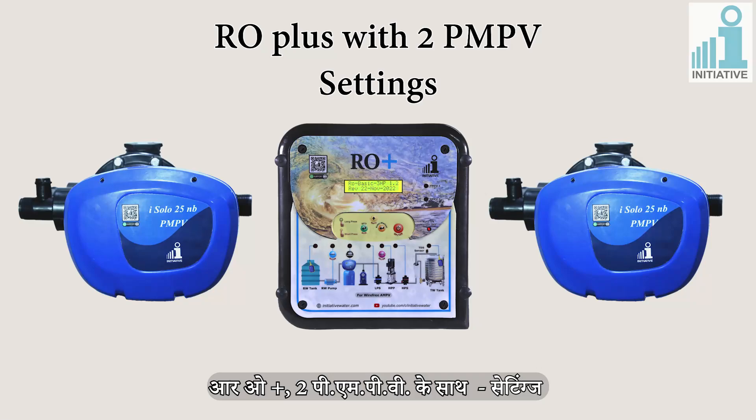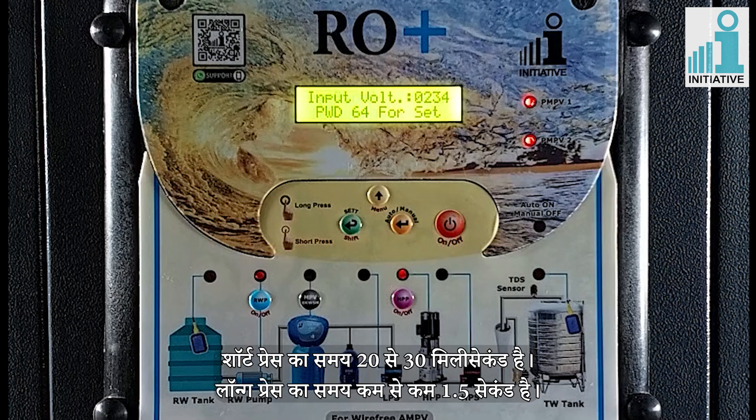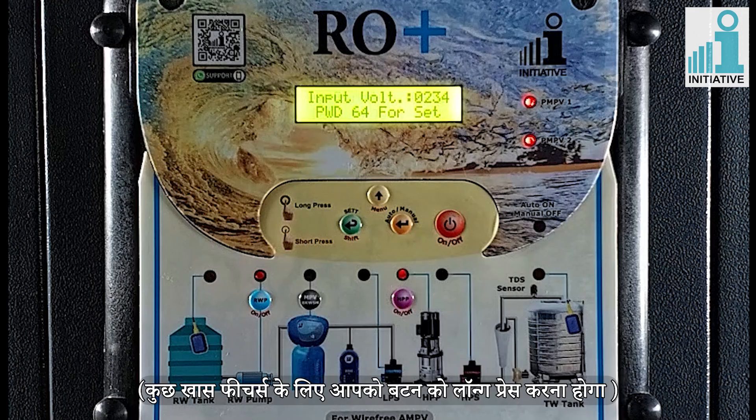Aroplus with 2 PMPPV settings. You can press the buttons in two ways: short press and long press. Short press time is 20 to 30 milliseconds. Long press time is minimum 1.5 seconds. For some special features, you should long press the buttons.